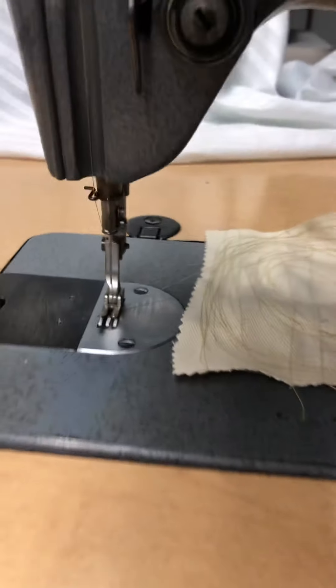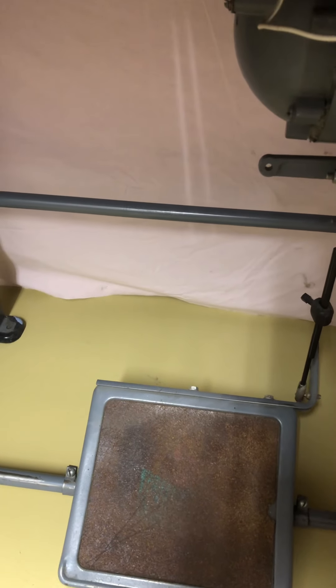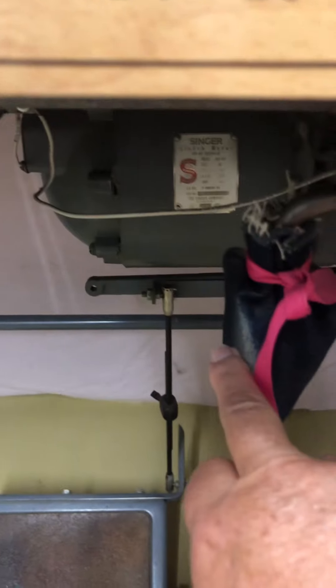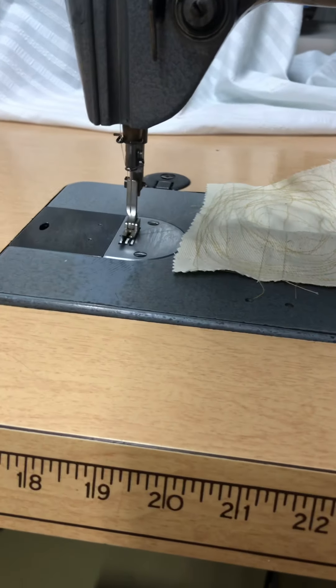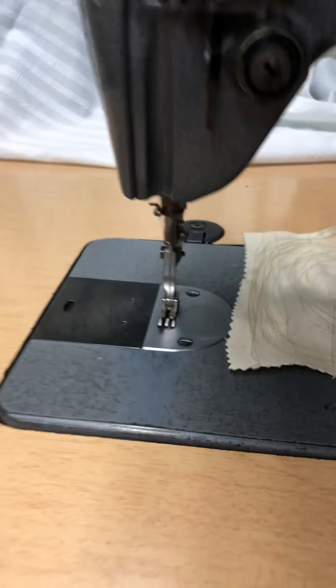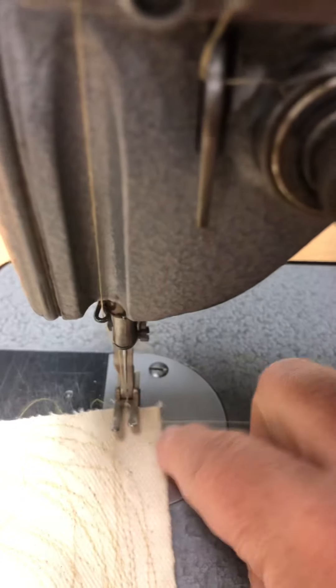The foot is down right now, and when I go to push this lever, it raises the foot. So when you press on this little knee lever, it raises the foot. That's the only real thing to videotape about the foot. The foot pedal makes the machine go, and the knee lever is the one that makes the presser foot go up and down. That's really all there is to it.